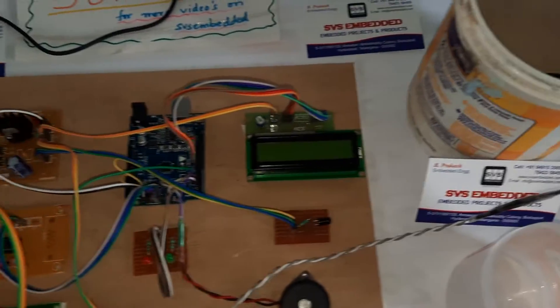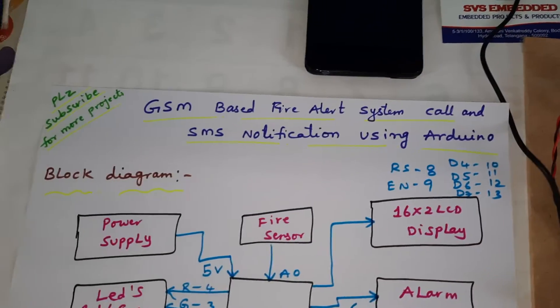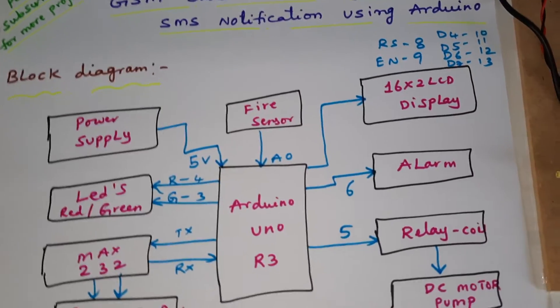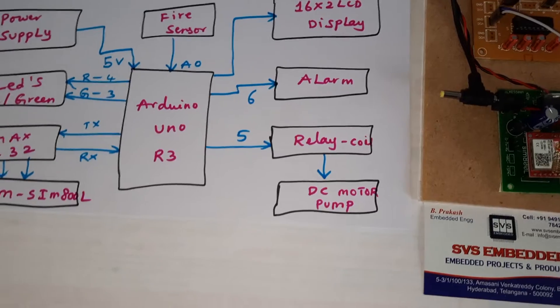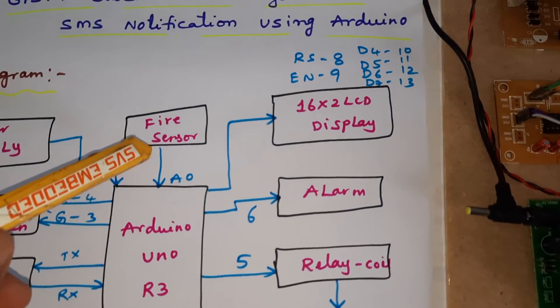Hi, we are from SVS Embedded. The project title is GSM Based Fire Alert System — calling and SMS notification using Arduino Uno R3. In this project we are using an Arduino Uno R3 and a flammable fire sensor.